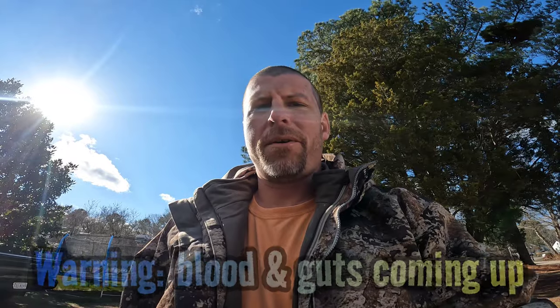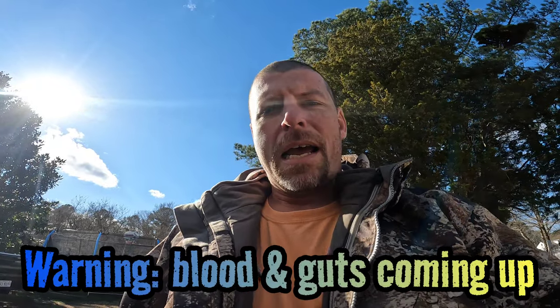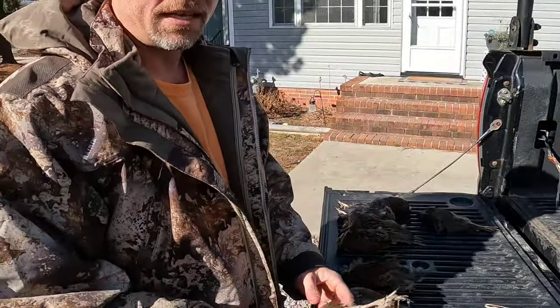All right, what's up guys, we are back from another bird hunt and I'm gonna do a quick video today to show y'all how to clean a quail. It's a really easy, quick way to clean them — there's a bunch of different ways to do it but I'm gonna show you how I do it. All right, easy peasy.